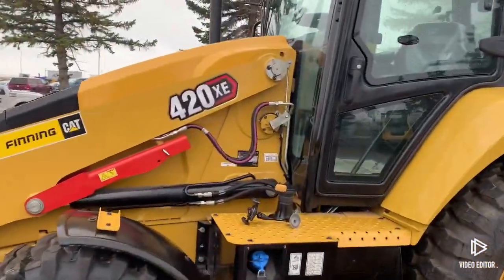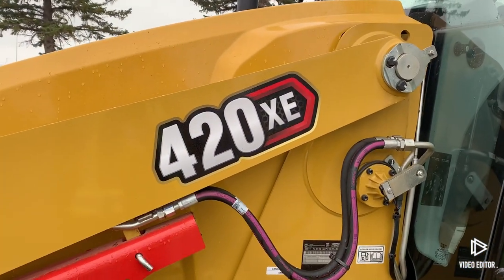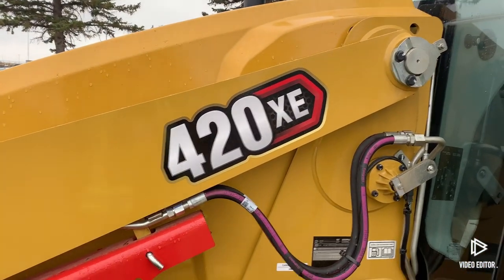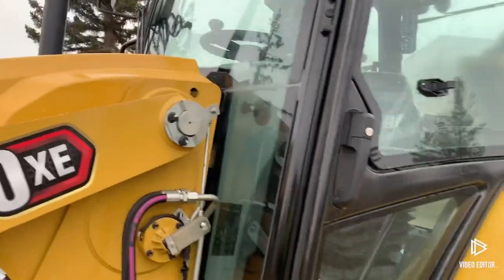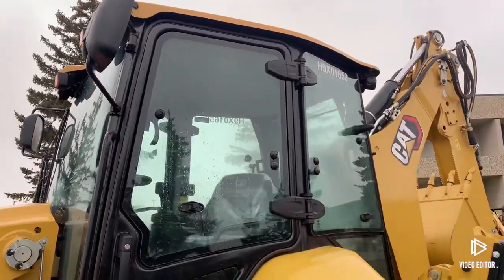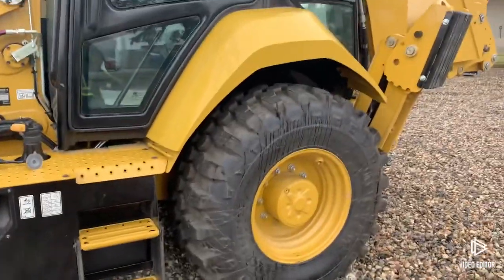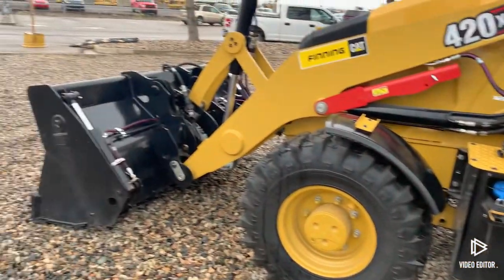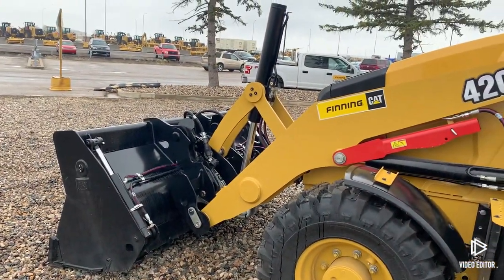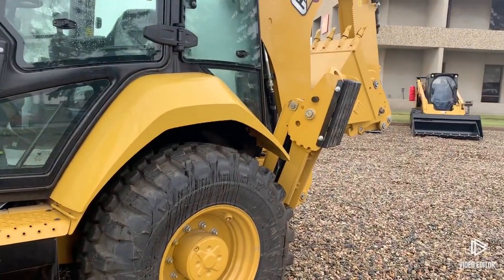Well everybody, that's gonna wrap this video up. I hope you enjoyed this quick tutorial on how to enable dual mode on the new Caterpillar 420 XE backhoe loader. I appreciate you watching. If this is your first time on the channel, the channel name is Ironman3406 and my name's Nathan. I really appreciate you stopping by, hope to see you on the next video — and don't forget, I am Iron Man. Thanks for watching!